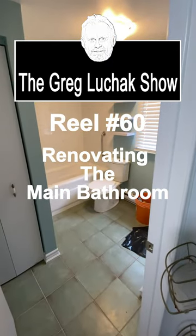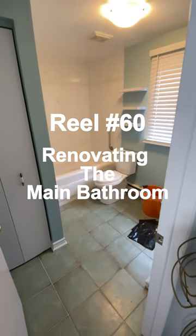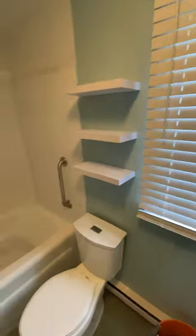Hey folks, welcome back to The Greg Wuchak Show. I'm starting this main bathroom renovation like I told you last week, so I'll just walk you through. You can see this is all a green theme. What we're going to be doing in this bathroom is we're going to be stripping out the old surrounding tubs around.